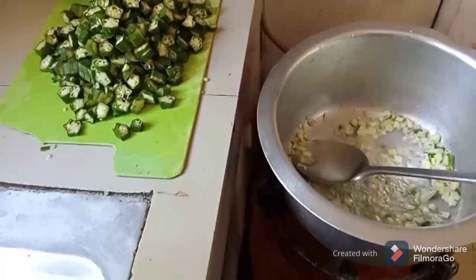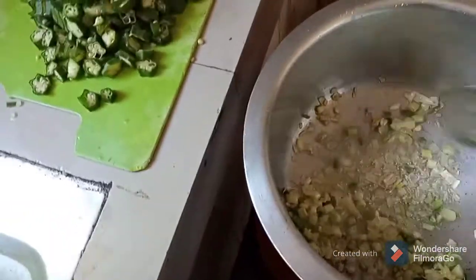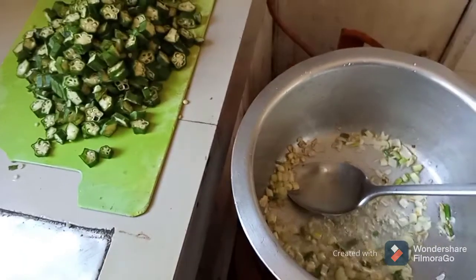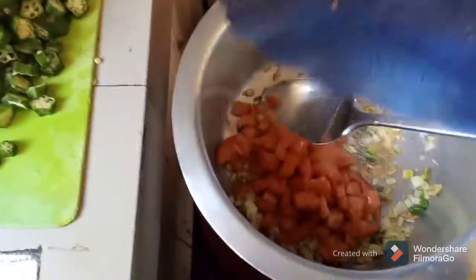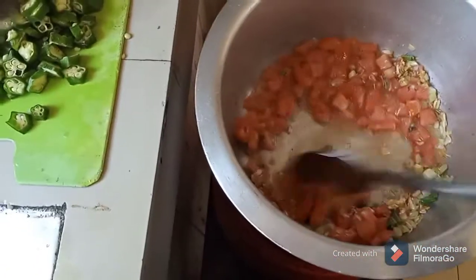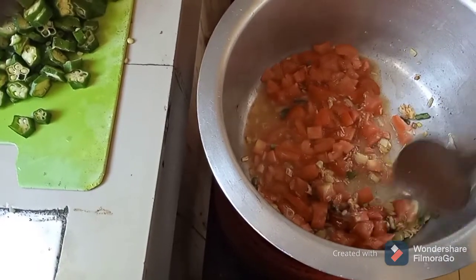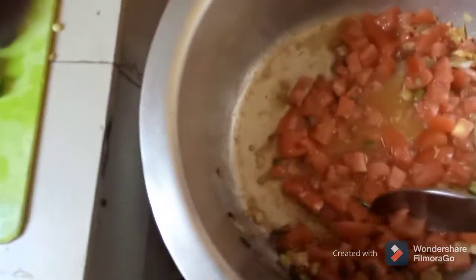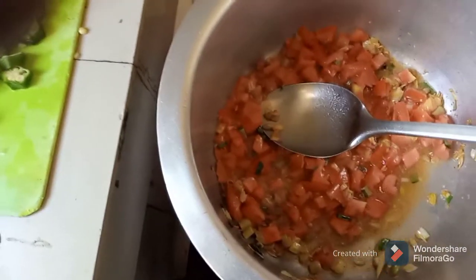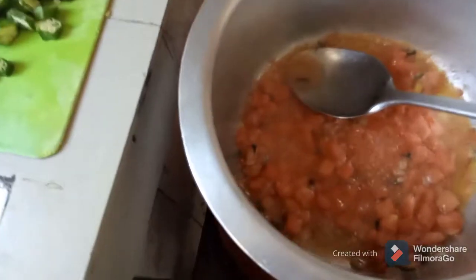White onions smelling so sweet and tasting so nice, so good. The onions have turned brown, so I'm going to put the chicken in the middle.